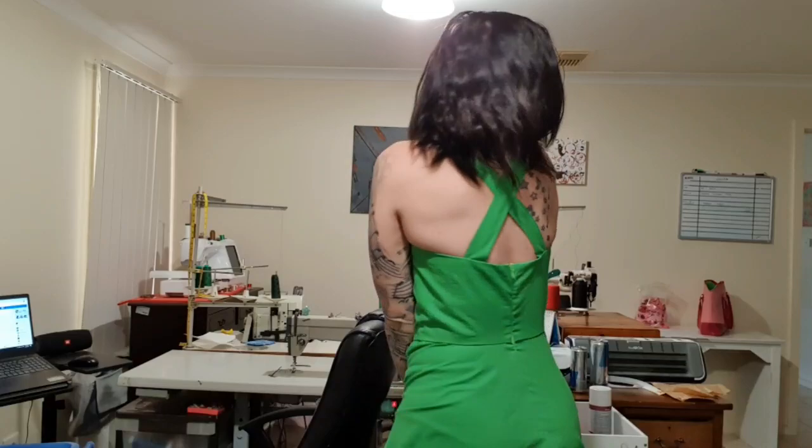Hey guys, welcome back. Today we are going to make this beautiful dress. It is the McCall's 7281. I've basically done this option here but without the underskirt, and I did it in a solid quilting cotton. If you'd like to see how I make this, please stay tuned.